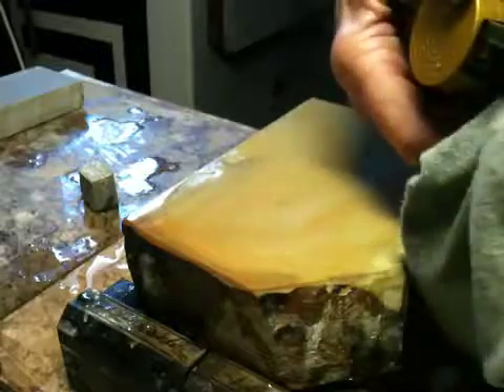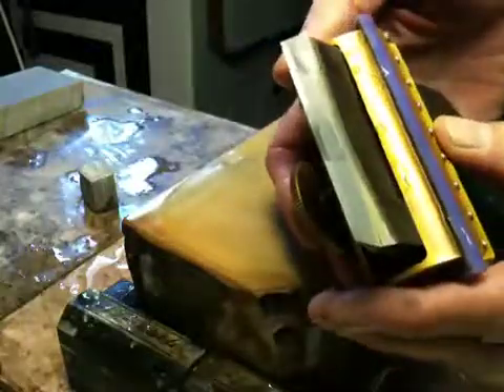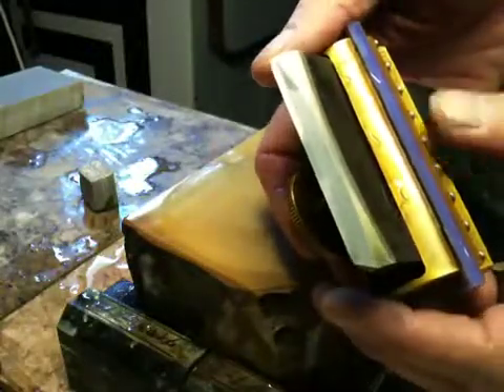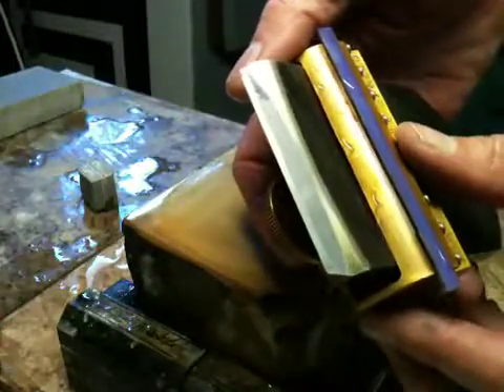No slurry. Dry that off. Already I can see a contrast in the polish on the hard steel and the soft iron — you can see it there. So we're going to go over to the microscope here again.